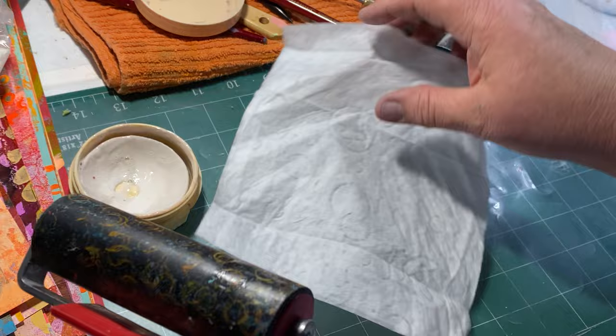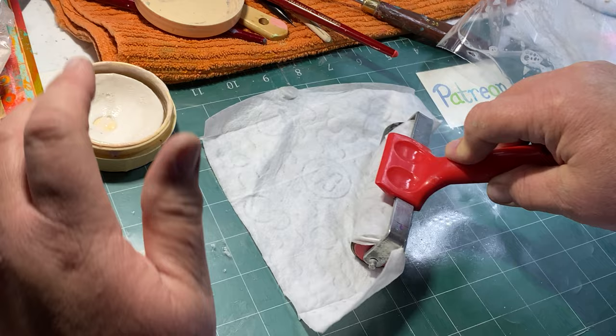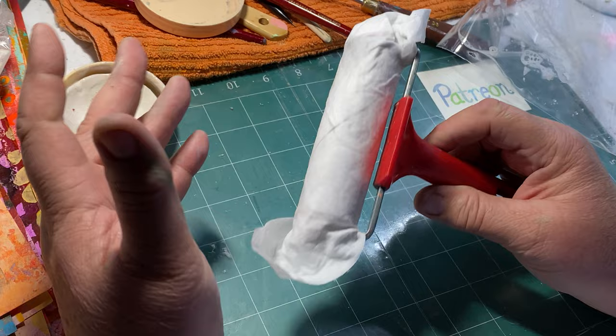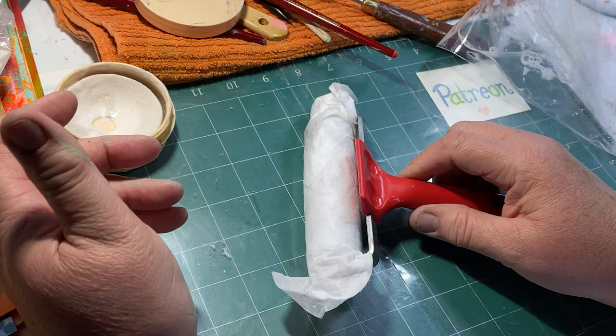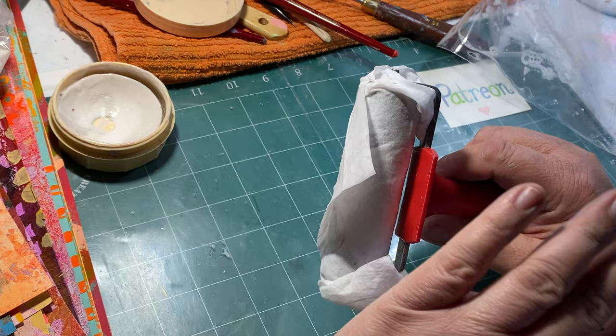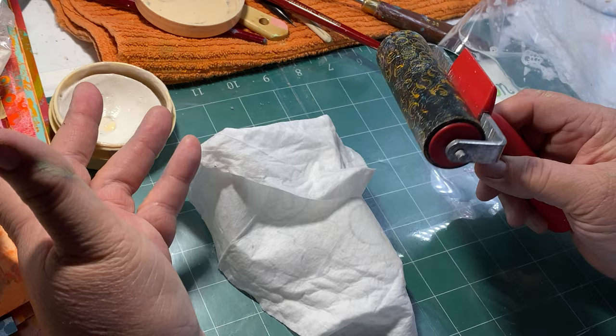What I do when I'm working and it's time to leave the brayer - to go to lunch or something - I'll roll the brayer up in a baby wipe, and when I come back it's still fairly wet and I can just keep printing if I want, or then I can go clean it. But this way the paint doesn't get hard on the brayer. Well, I did this and then went somewhere for two days and forgot. When I came back, my other brayer - my Speedball brayer - the baby wipe was completely dry and all the paint underneath it was completely dry. When I went to pull it off it tore in pieces and I thought I've ruined my brayer, I've completely ruined my brayer.